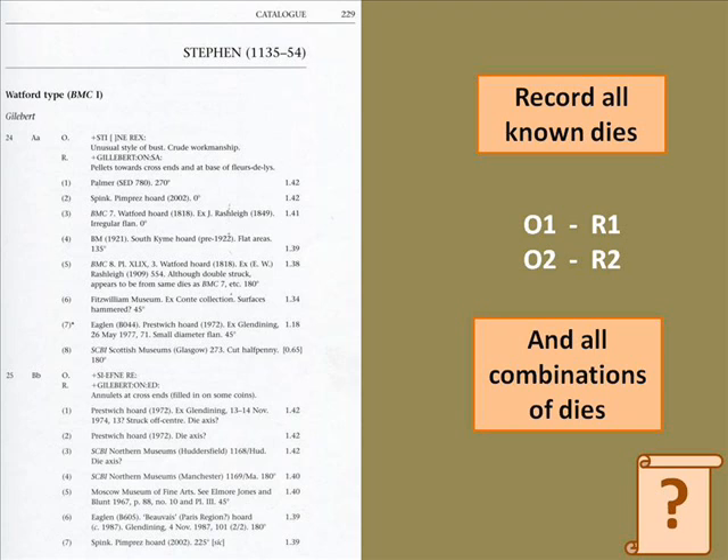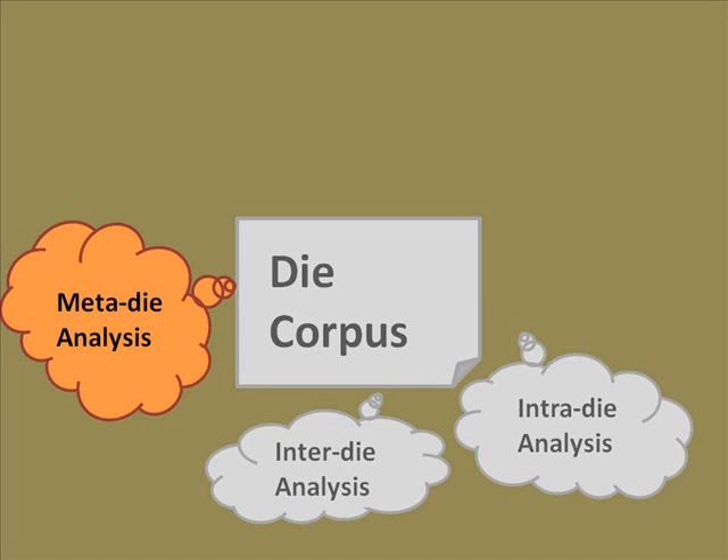You identify every die and every combination of dies. Once you've done that — and it was really easy to explain, took me a few minutes, but does not take a few minutes to do — a die corpus of a few hundred coins is doable in a weekend. A die corpus of five or six hundred coins takes a couple of months. A die corpus of a thousand coins will take you about a year and a half, two years of research work. A die corpus of three to four thousand coins will take you most of your career.